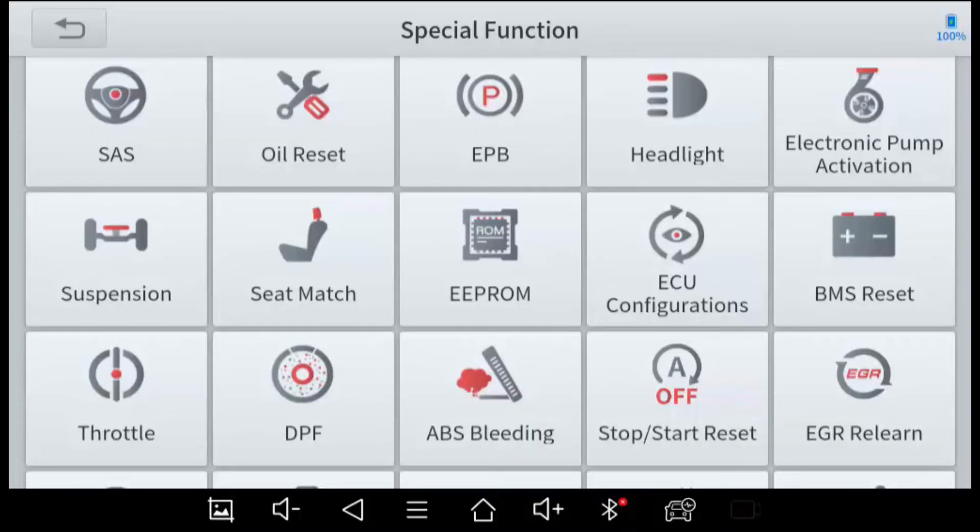Oil Reset is required on modern vehicles that display oil life. After an oil change you want to reset the capacity back to 100%. Most vehicles have a manual procedure — turn the key on, press the gas pedal three times, toggle headlights on and off twice, and so on — but it's nice to have one tool that does it all. Electronic Parking Brake Calibration is required when you change rear pads and need to calibrate how closely they come in when the parking brake is applied. Headlight likely covers headlight calibration and aiming.